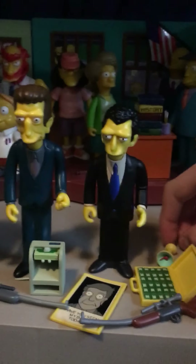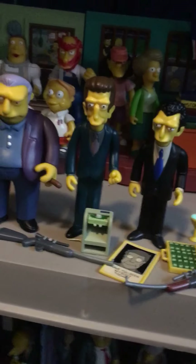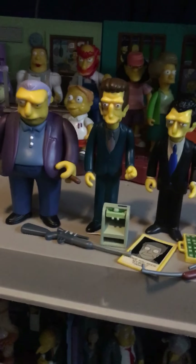Anyway, that was it! I hope you liked this review. I'm still missing that other mafia guy, Don Vittorio. I hope you liked it — bye!